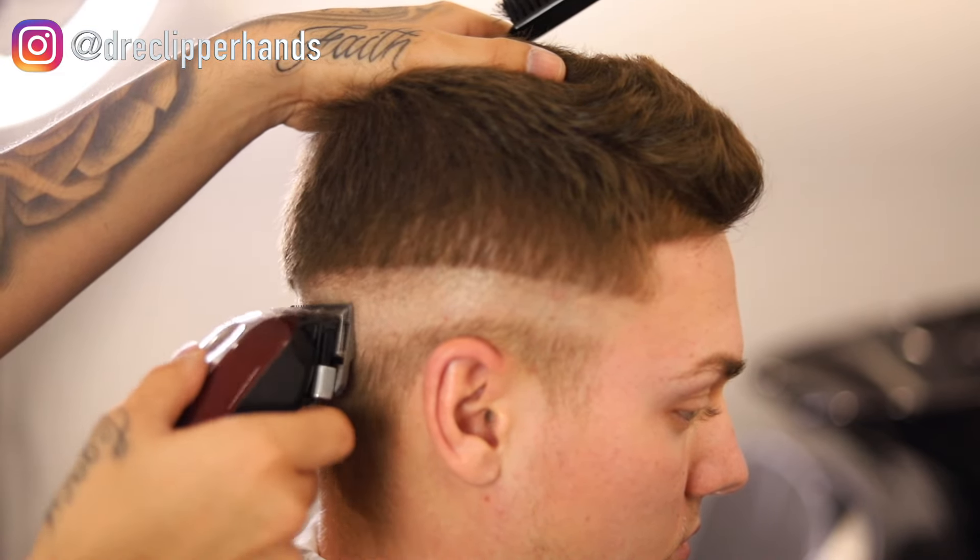I'm letting the trimmer do the work and not digging into the skin to cause any red irritation. Now we're following it up with our shaver to get a little bit closer to the skin and really allow that blend to pop — it also makes the haircut last longer. We're not doing anything crazy on the lineup, just lining up his corners to give it a more structured shape, keeping it as natural as possible while getting it as sharp as possible. I'm also doing trim over comb to get rid of some weight near his hairline and clean up that box.